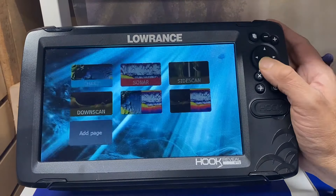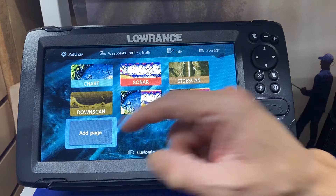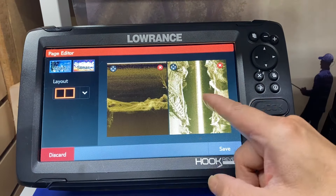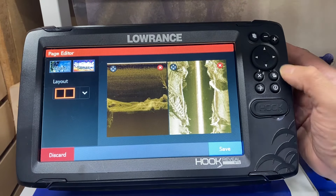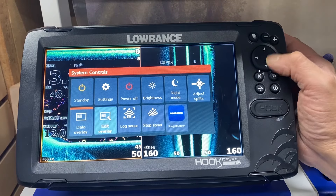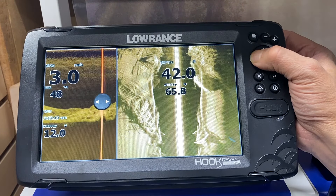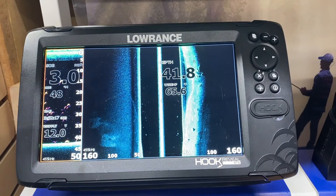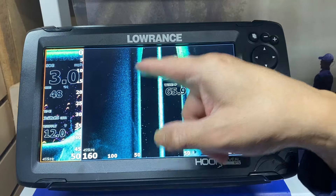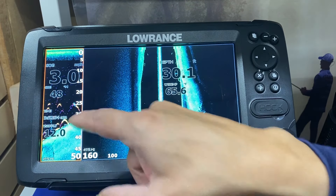Another screen we're going to go to is the split screen. This unit is a side scan with down scan known as the triple shot. We press enter to create a combination screen, go to down scan first and press enter, then go to side scan and press enter — side scan with down scan. We go down and across to save and press enter. We press the page button and make the side scan screen far larger than the down scan portion, then press enter. On all side scan systems, the down scan portion is the dark spot in the middle and the side scan is right or left from the down scan portion of the transducer. If you split the screen you'll see the detail on down scan on that screen.